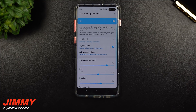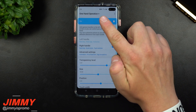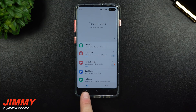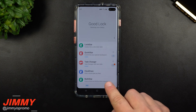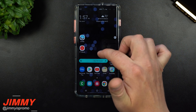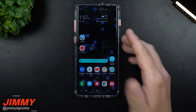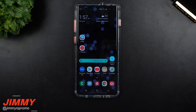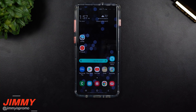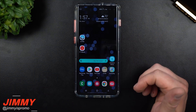Hey everybody, it's Promo here back again with another awesome video. Today we're going to talk about the latest update and an application called One Hand Operation Plus. It's inside of Good Lock 2019, not underneath the normal unit but within the family section. This application brings up a little menu on the right and left side that gives you different abilities to use only one hand — not shrinking things down, but doing functions with only one finger or one hand.